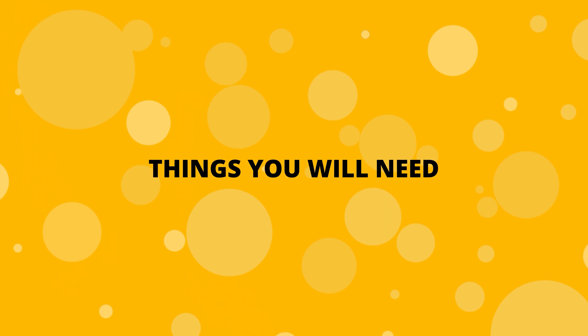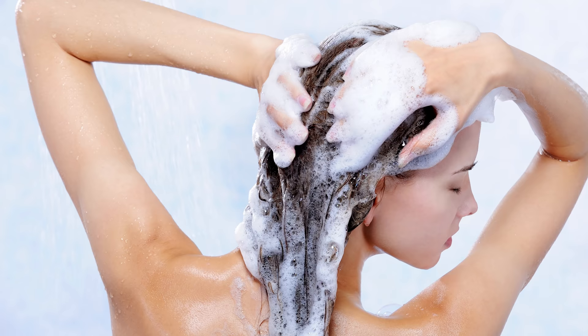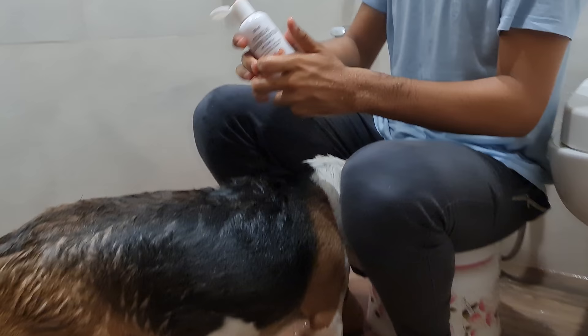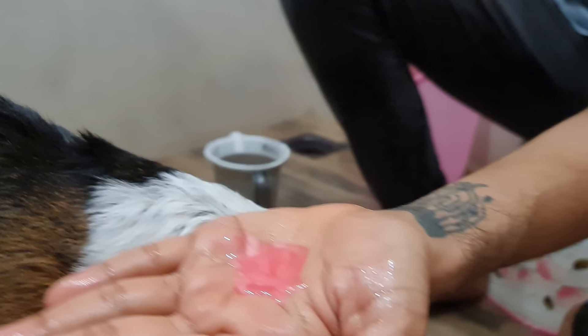Things You Will Need. Canine Shampoo — you cannot use human shampoos for dogs. They are just too harsh for a beagle's coat. You will need a specialized dog shampoo for your beagle. I will leave a link in the description for some of the best dog shampoos for puppies and adult beagles.